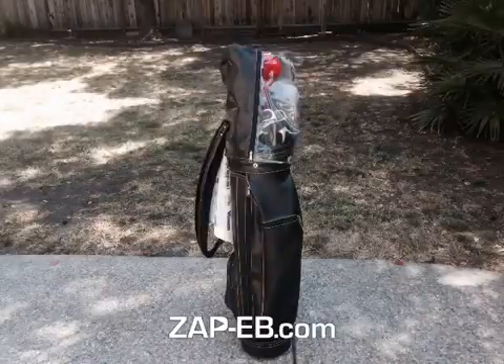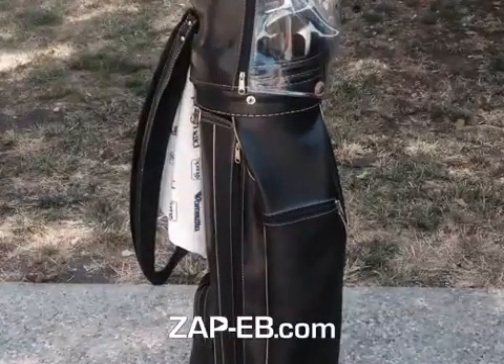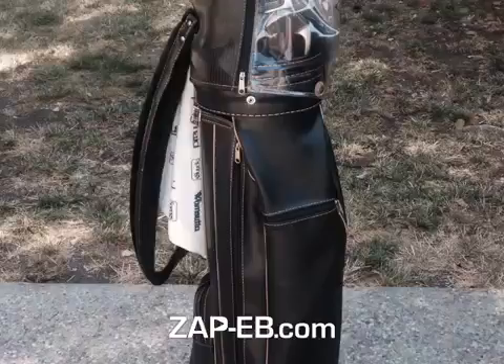Today I'm offering a new set of Dunlop left-handed men's golf clubs. Here you can see them in a really sharp new bag. These clubs have never been used, nor has the bag.